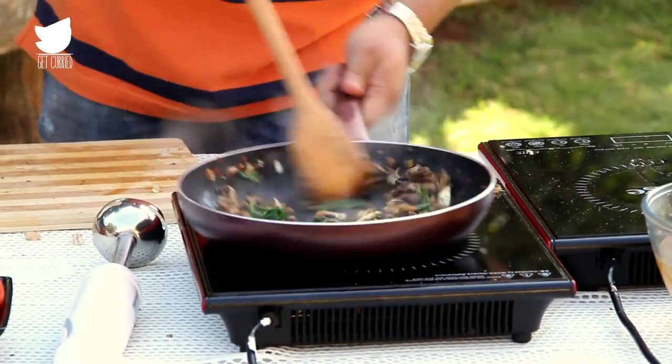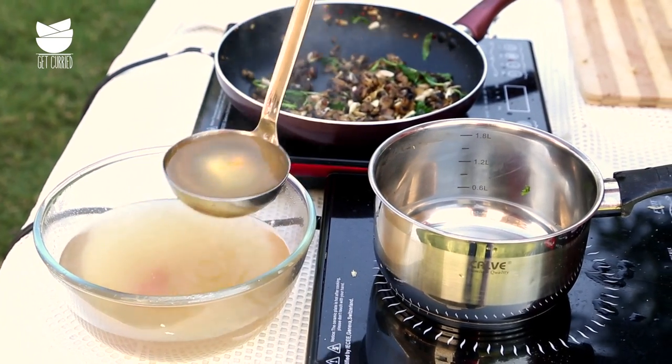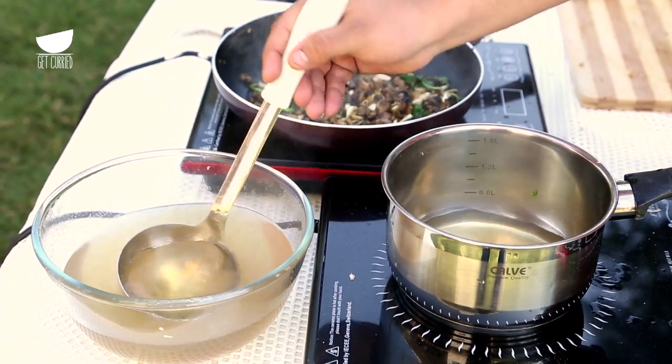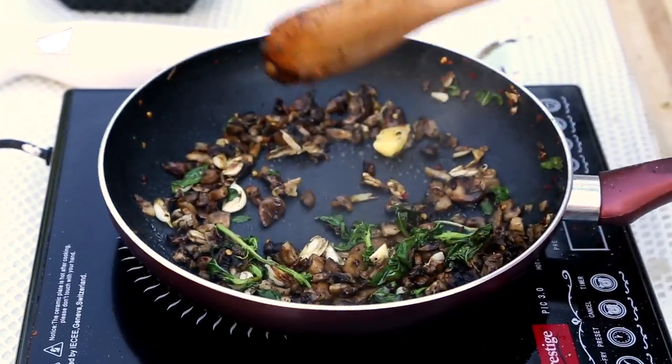The mushroom is almost done. I'm going to ladle back this clear stock into the pan. I'm going to add a little bit more butter — because the French like it, and even I like it. Why should we blame the French?